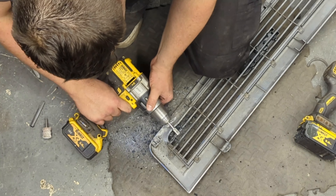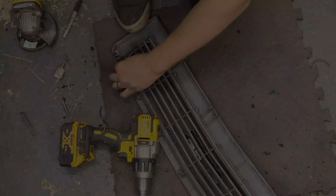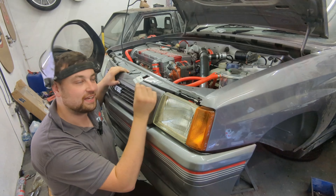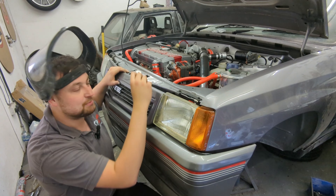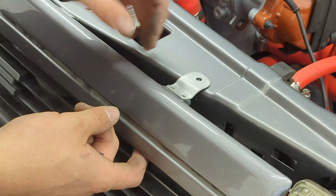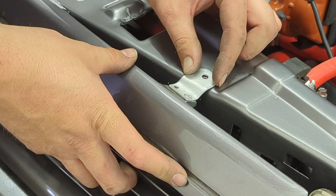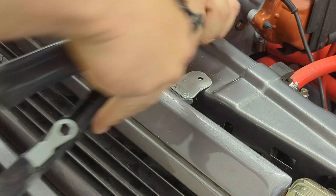I repeat the trimming process on the grill using a flap disc and a deburring tool on the drill to carefully grind back the inner tabs. I then made a small bracket from aluminium sheet I had lying around, cut to size and bent to shape. The brackets are attached to the grill using 3.2 millimeter rivets — these little touches remind me of a classic hand-built racing car.